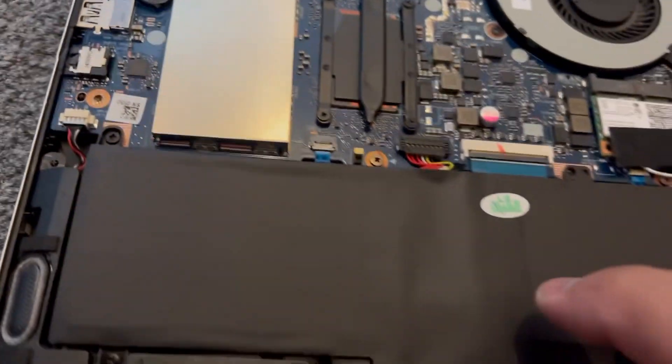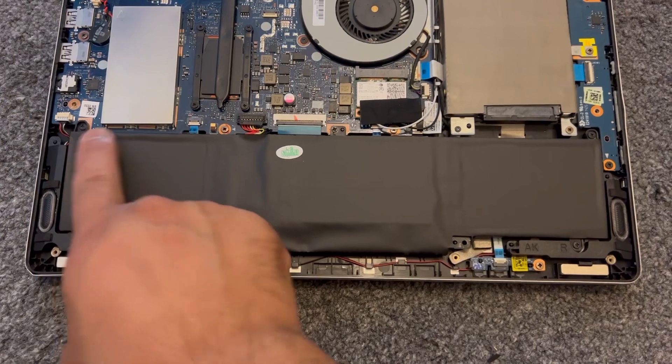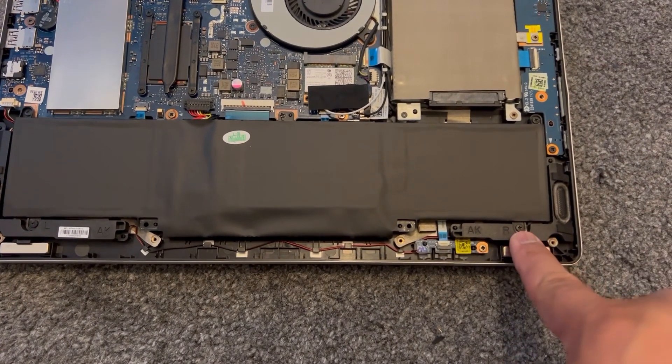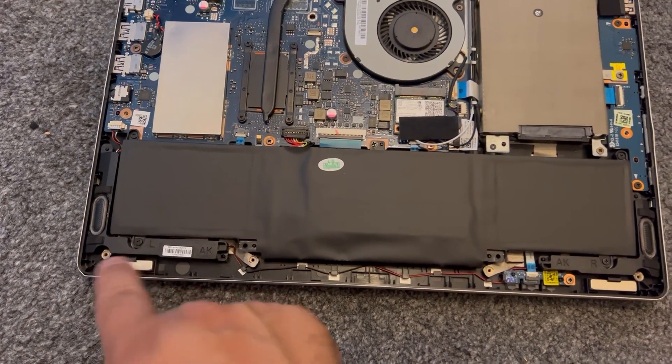Let me move on to the battery. There are 5 screws in total: 1, 2, 3, 4, 5. Remove the 5 screws.